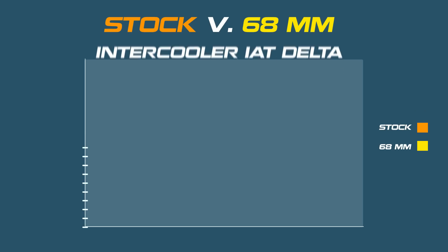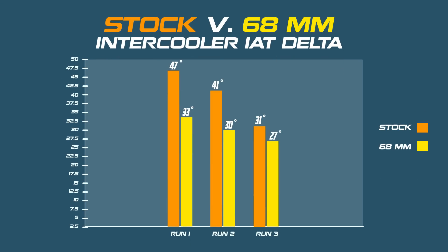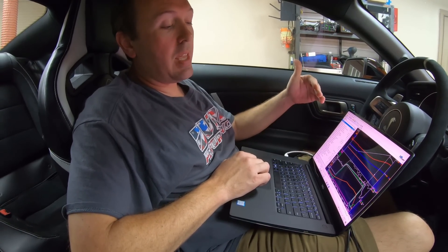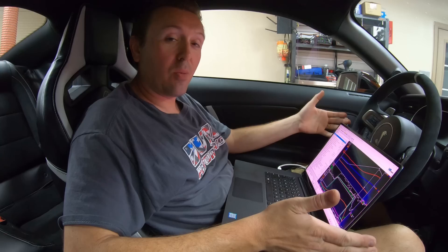All in all we are seeing about a 25% reduction in air temperature increase on these dyno pulls with the new 68-millimeter core offered by VMP, made by PWR. The dyno is the absolute worst case scenario — we don't have a lot of airflow over the car. The intercooler system's starting temperature is rising pull over pull due to heat soak, and we still have over a 25% decrease in temperature rise with this new core.